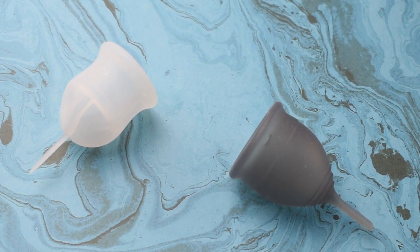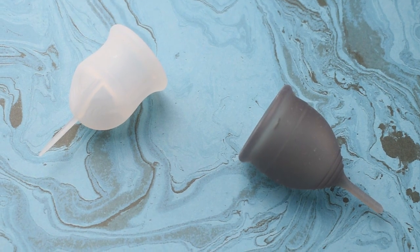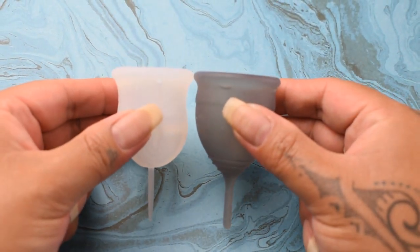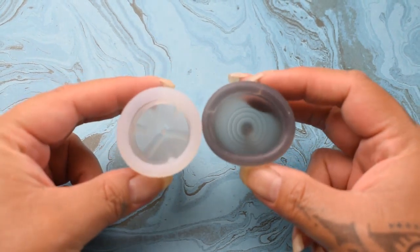This is a squish comparison between the Voxapod and the Salt Cup in the soft version, both in a size small. I'm gonna place both of these cups in the palms of my hands, give them a squish, swap hands, give them a squish again, and then compare the rims.